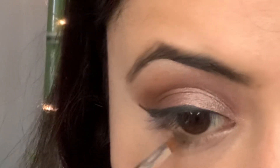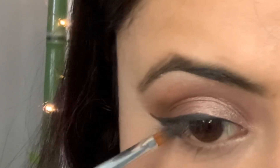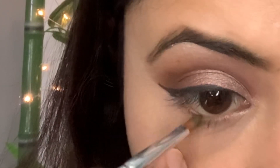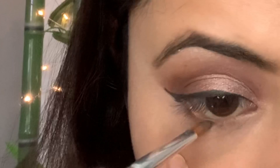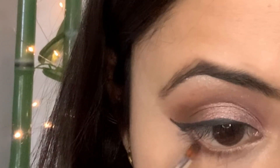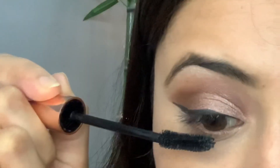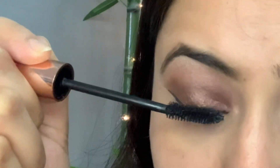Now I'll use all the shades I used on my lids and on my crease, and one by one I'll apply on my waterline — first the lighter one, then the darker one, and afterwards the darkest color. After curling my lashes with the help of a curler, I am applying mascara.